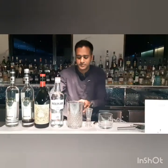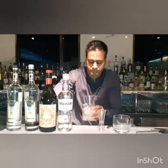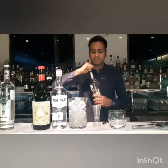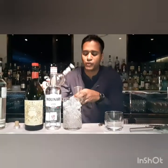Now to start with my drink, I would add some ice to my mixing jar. And to start with, I am going to add 40 ml of Beluga Noble Vodka, which is infused with Algae tea.